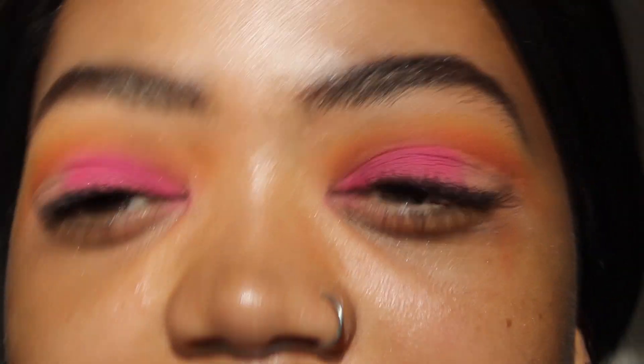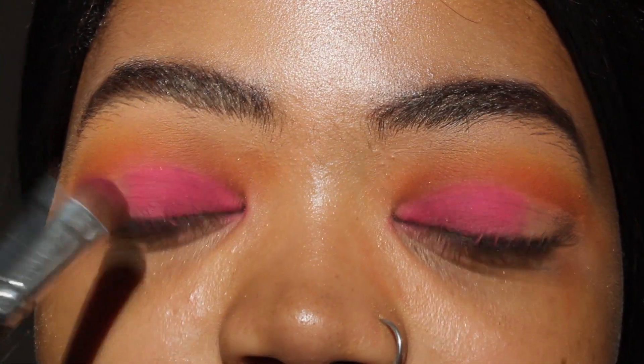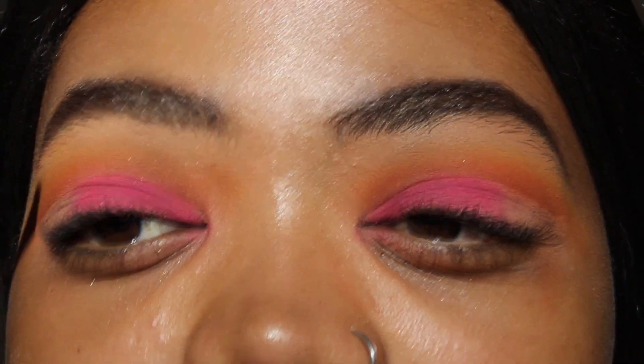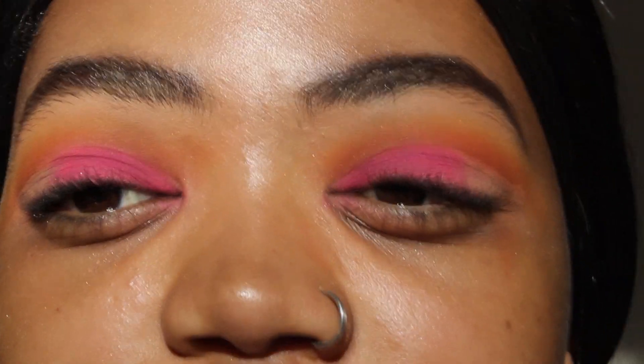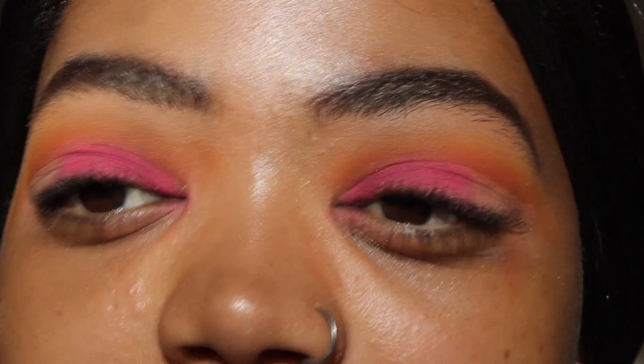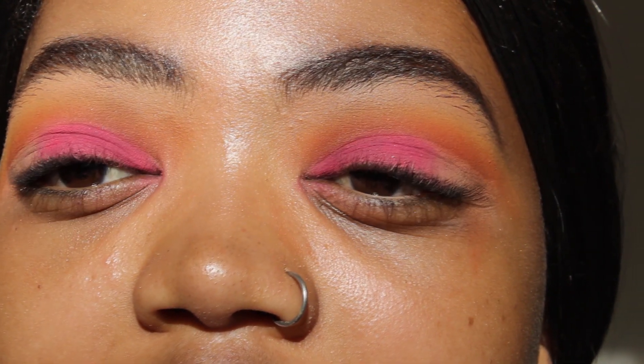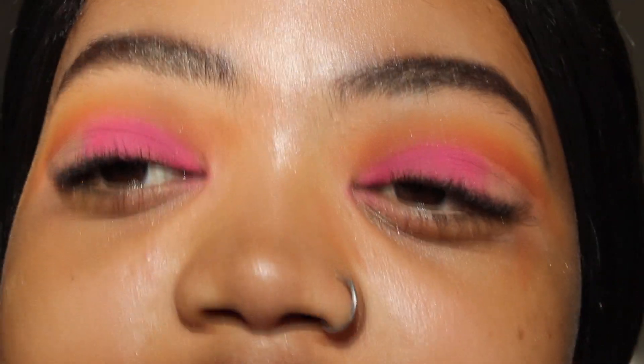As you can see, I haven't applied the color to all of my lid — I've stopped just past halfway because I want to use another color at the corner of my eye. I'm also making sure I don't take it above the crease, because it would mix with the orange and be difficult to differentiate between the two. Once done, I'm going back into the orange I used on my crease and blending it out so the harsh crease line is less evident — just blend for a really long time.